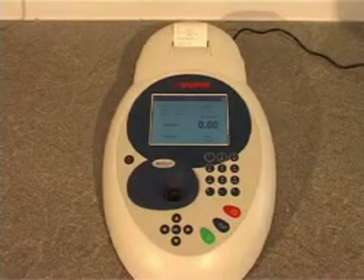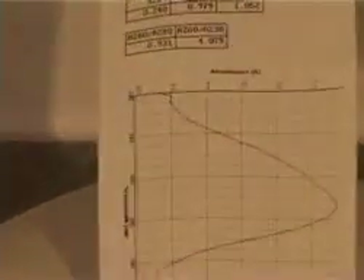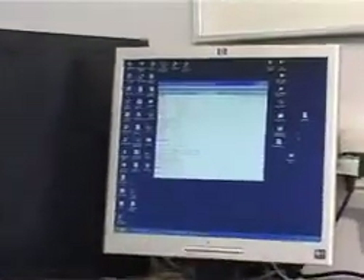The sample is run and the results can be viewed on the display or printed to the optional built-in printer. Data can also be exported to a PC for printing or archiving using a USB cable, or the optional SD card or Bluetooth accessories.